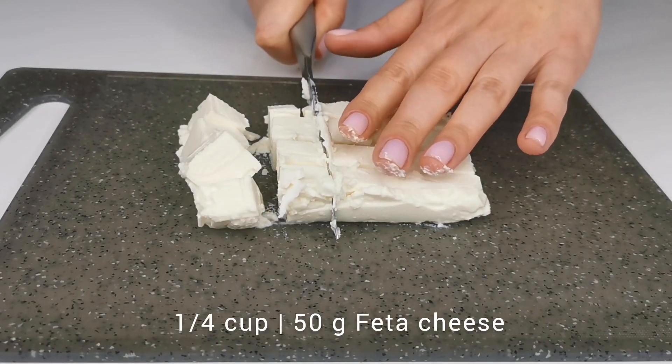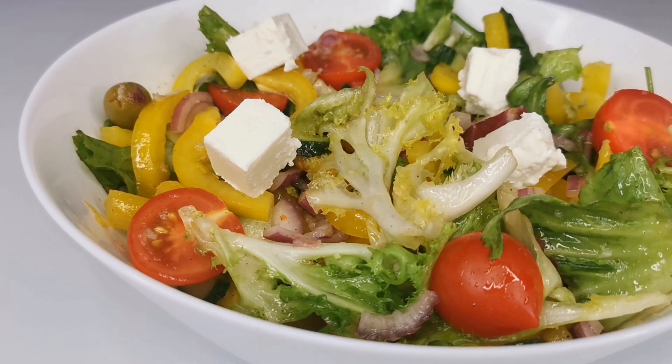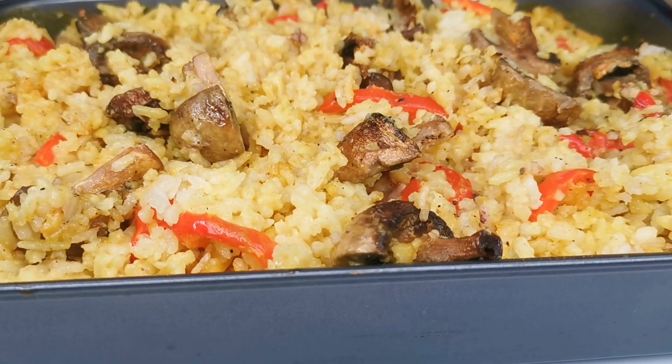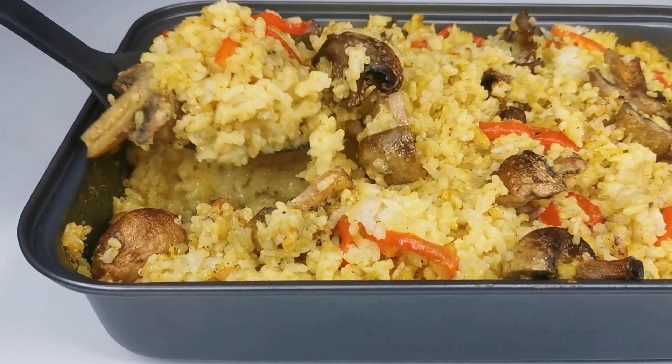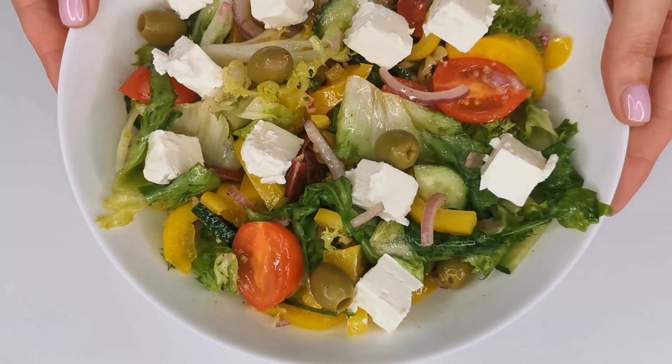Cut the feta cheese into small cubes and sprinkle it on top of the salad. Dinner is ready. Call the whole family to the table and enjoy your meal.